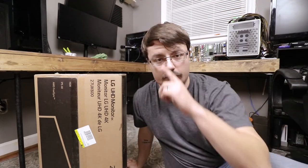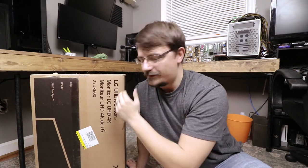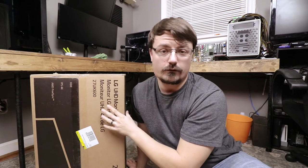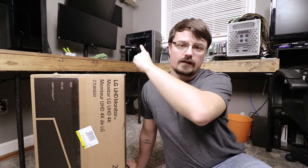There are probably two big questions running through your head right now. One: why am I sitting beside this box? This is my brand new 4K HDR panel from LG — I will not be reviewing it today. That actually ties into question number two: why am I sitting on the floor? Well, good question. If you look behind me, there's nowhere else really to sit. I'm kind of out of room. So, as you can probably tell by the title, this is going to be a workshop vlog.